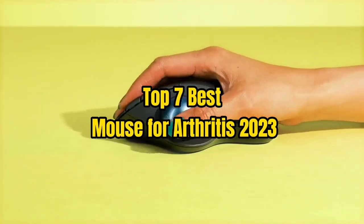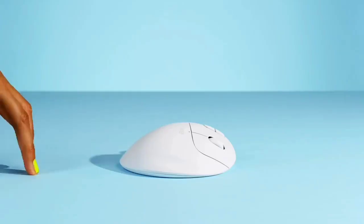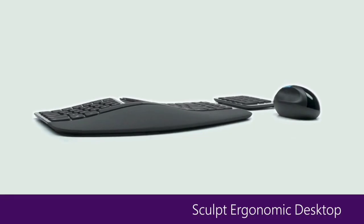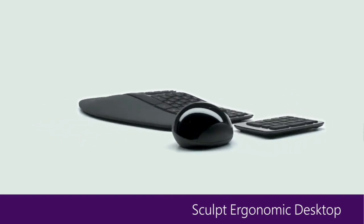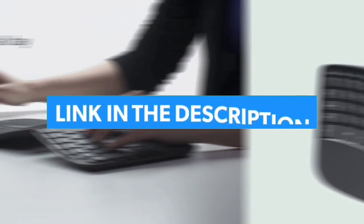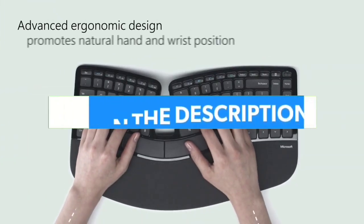Top 7 Best Mouse for Arthritis 2023. Through extensive research and testing, I have put together a list of options that will meet the needs of different types of buyers — whether it's price, performance, or particular use. For more information, I have put links to the products in the description. Make sure to check it out.